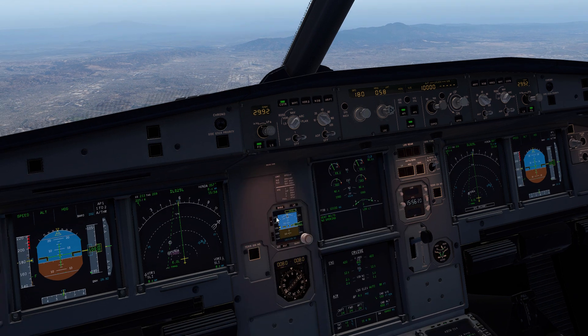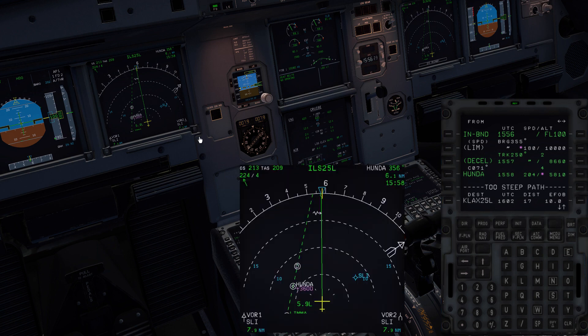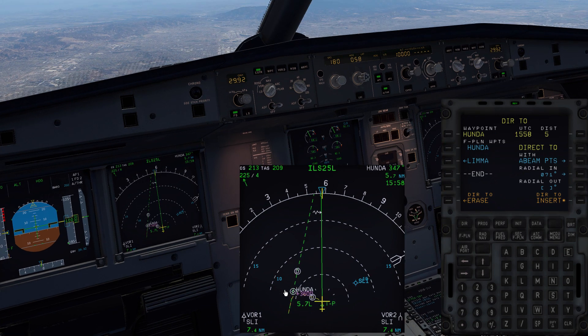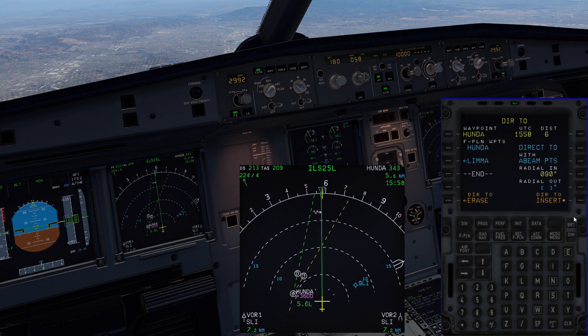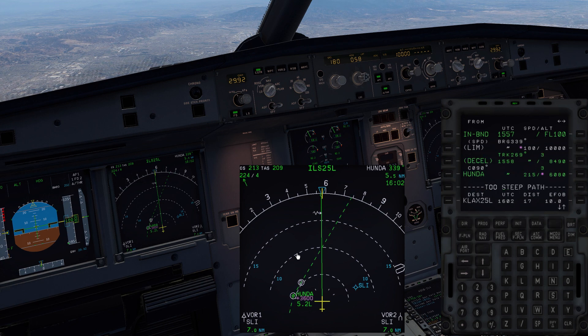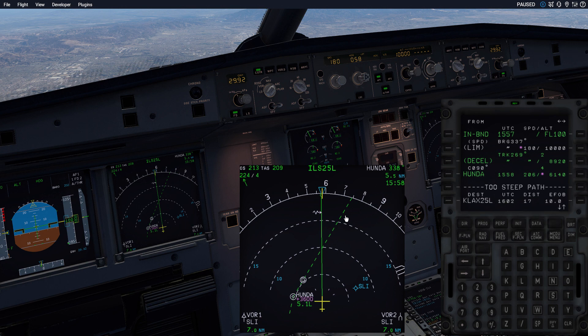Let's do that again but with a different course. If I go to the box, Direct-to, we'll select Honda. Let's say we wanted a different course — let's say 090. So we go ahead and put 090 in, Radial In. Now we've got our course line. Insert that. Make sure you pull on heading after you insert it, and there we go — now we have an offset final approach course line. I don't know when you would want to use an offset approach course like this. Typically when we do it, it's always going to be the final approach course we want to select, because you don't want to join on an offset course line. You're going to get something like 'fly heading 020, intercept final approach course.' So you want to make sure that your line is the final approach course.